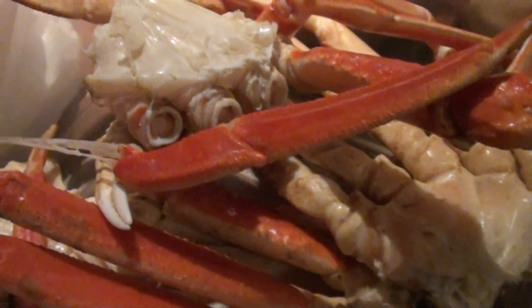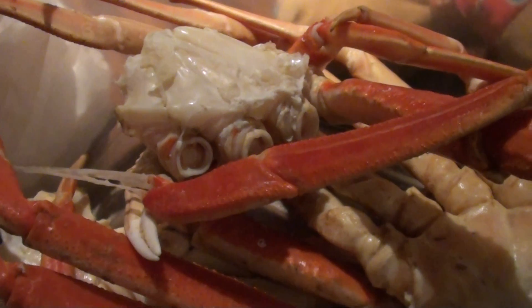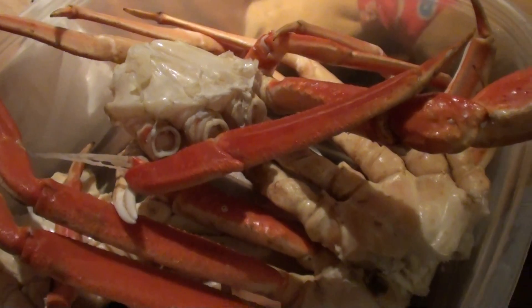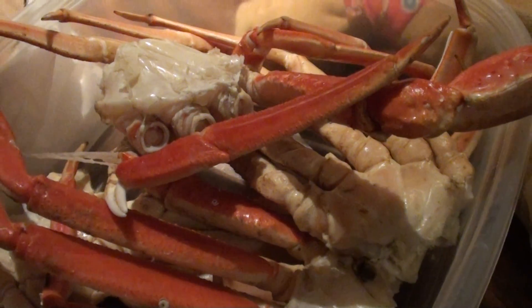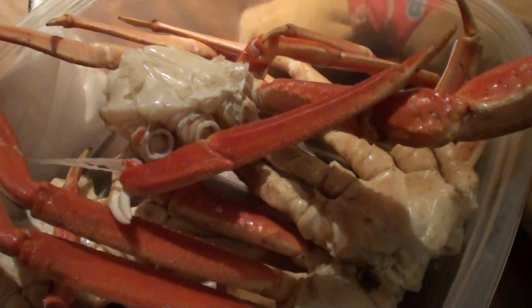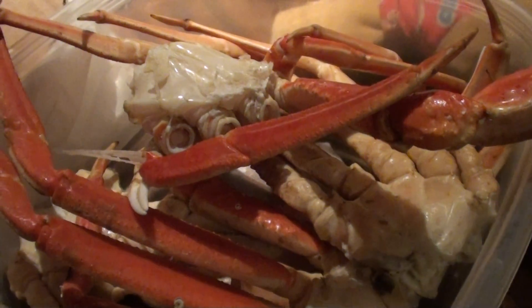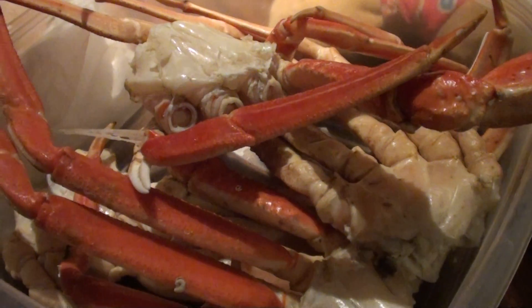Very healthy for you. So if you could eat seafood, I highly recommend it — something I recommend to eat if you have the money for it or if you get the chance. A lot of protein, very healthy.